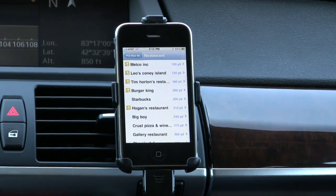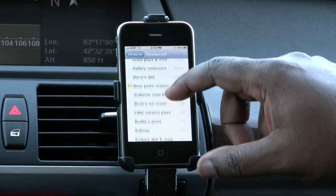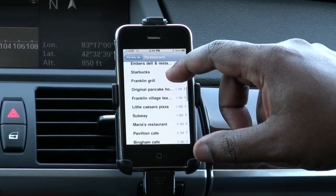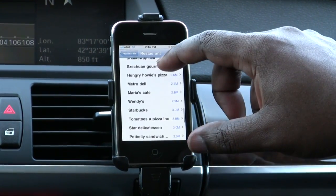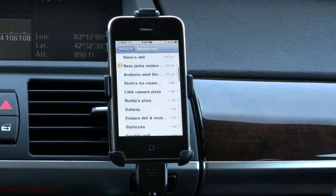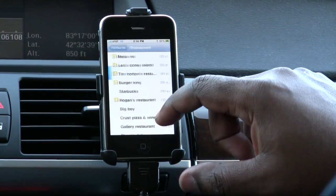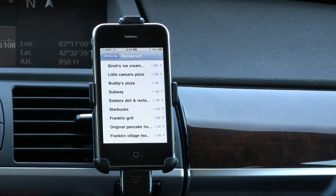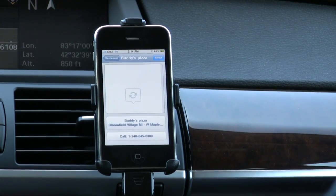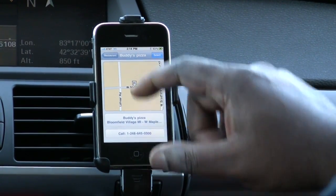It's pretty responsive, very quick to give me a list of restaurants telling me how far they are away. I really like the speed of this. If we wanted to go to Buddy's Pizza, we can tap it and you have the option of calling it, seeing where it is, seeing the address, and so forth.